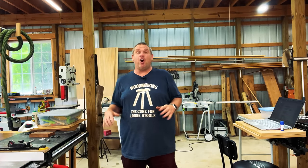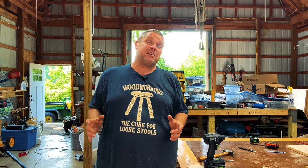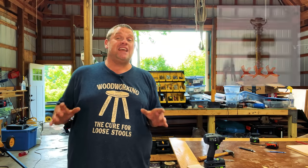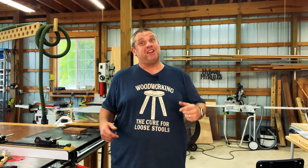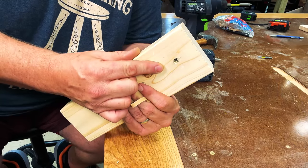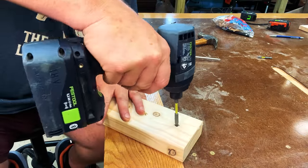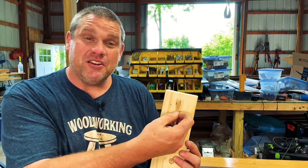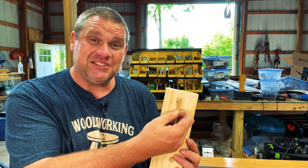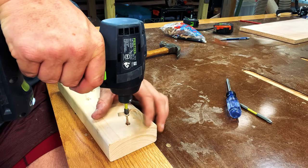Our next four hacks all involve the rubber band. The first is how to remove a stripped screw. I didn't have a stripped screw in my shop so I had to create one — turns out that's harder than it sounds. The idea is you take your rubber band, place it over the screw head, put your impact driver in reverse, and you should be able to get out that screw. And it works.